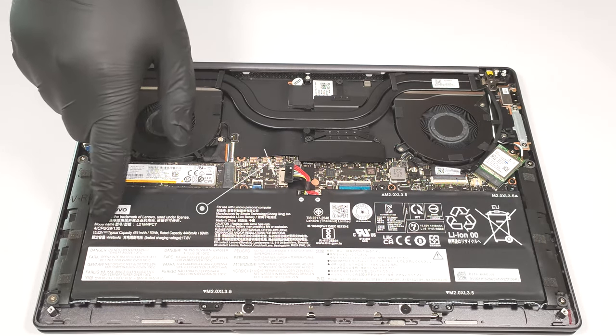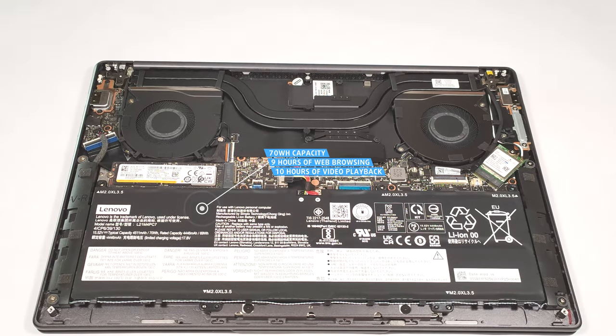Here we have a 70 Watt hour battery unit. It lasts for 9 hours and 5 minutes of web browsing, or 10 hours of video playback.